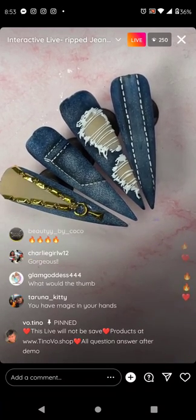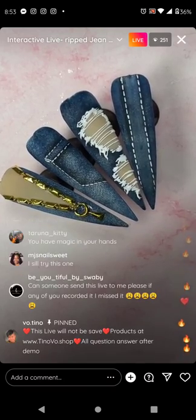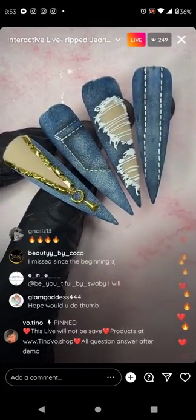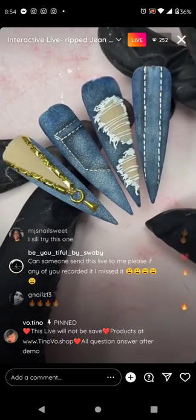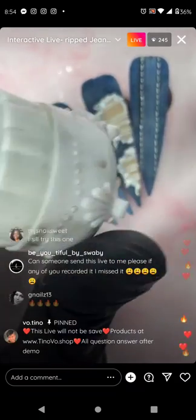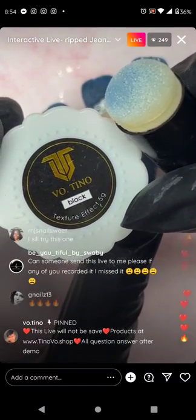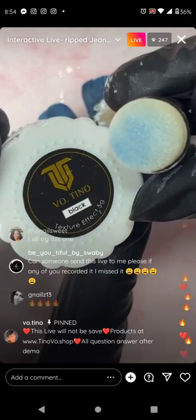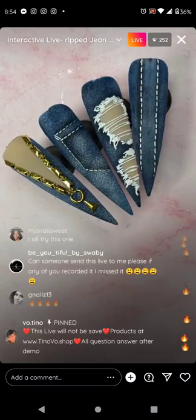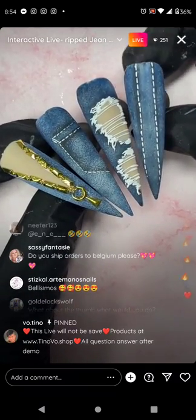Everyone should have denim nails and tag me! This is so easy — we just fly by it. Very simple three steps: blue on, sponge, a little bit of shadow if you want, and then matte top coat and white texture effect on. For the denim technique, the white texture effect gel and sponge are what's important. Texture effect gel is non-replaceable — that's the only critical product. Everything else requires no skill — you literally just slap it on.